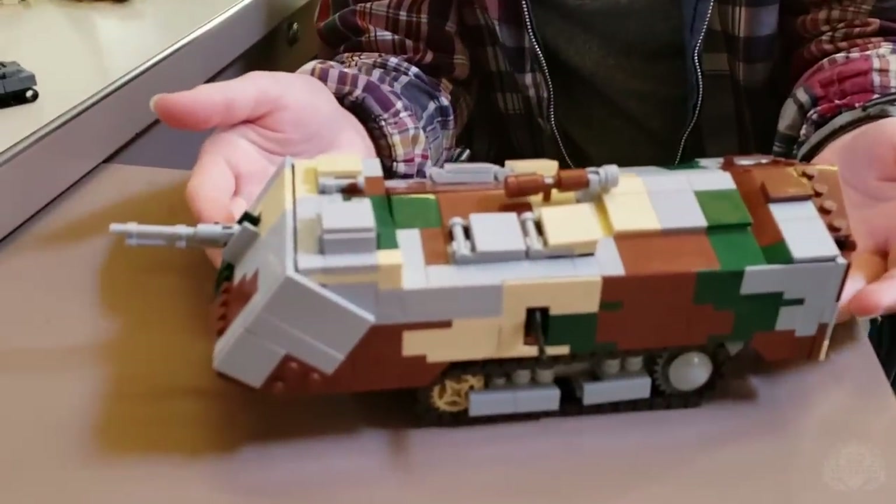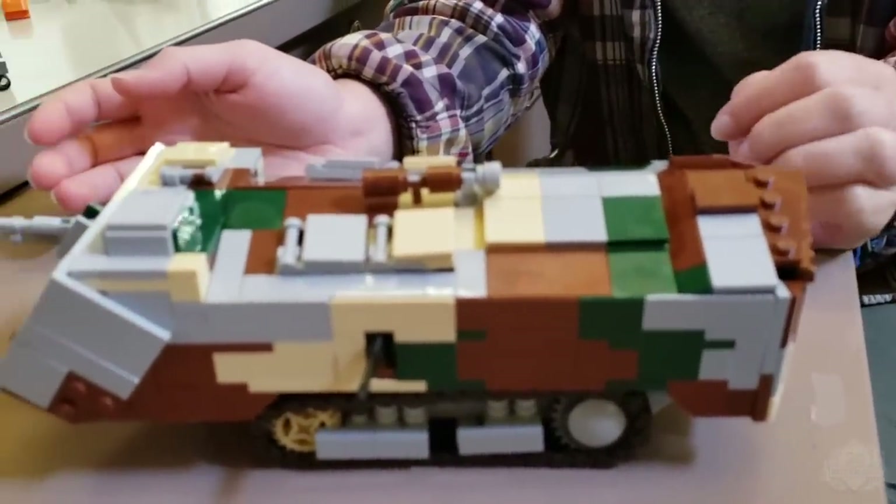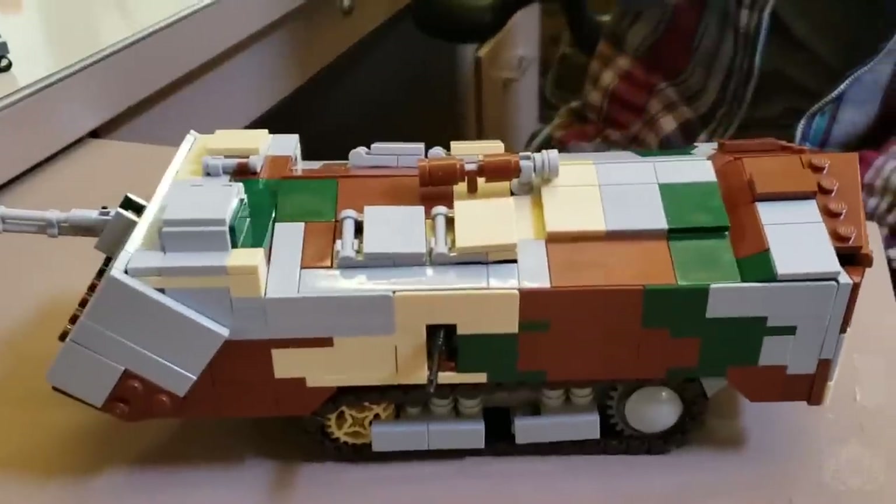Saint Charmant — I had so much fun building this. It was really cool to get all of those angles in there because I wanted it to be as accurate as possible, and there's just so many angles on this thing. It is an interesting looking thing to say the least, that's for sure.